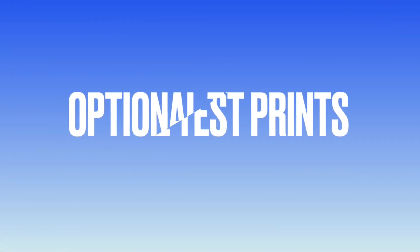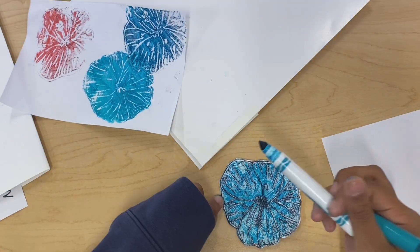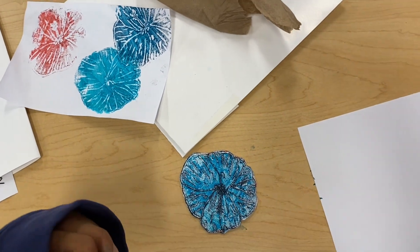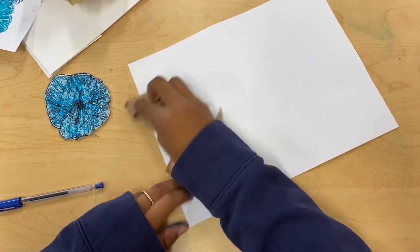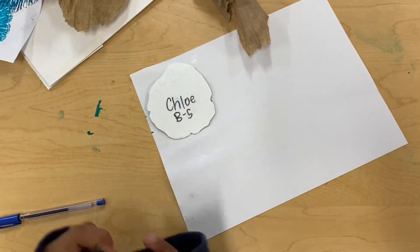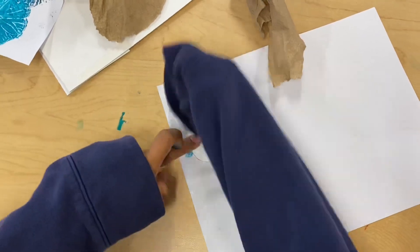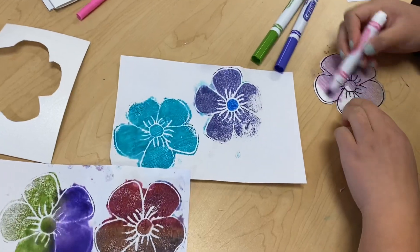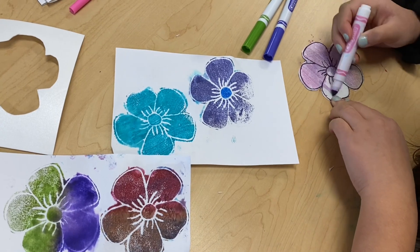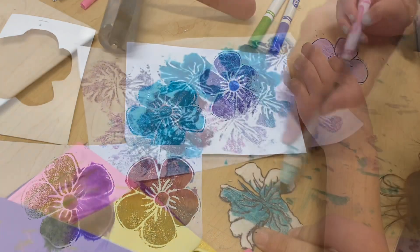Next, I encourage my students who have time to create a test print using markers and water. We color our styrofoam printing plates, spray water on a piece of white computer paper, wipe the water off with a paper towel, and then press down our print. Creating test prints with markers is a lot of fun and will give your students something to do while other students are finishing making their printing plates.